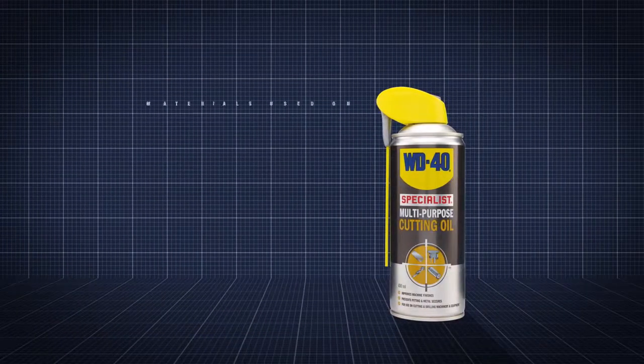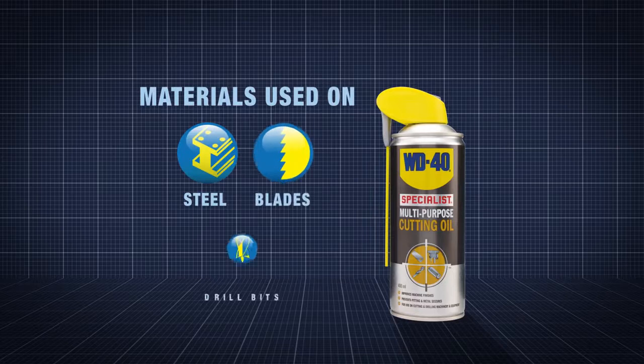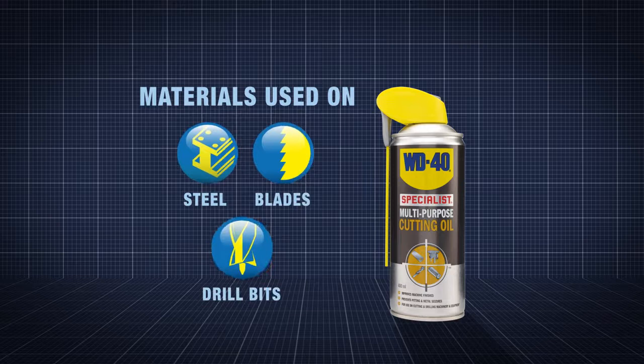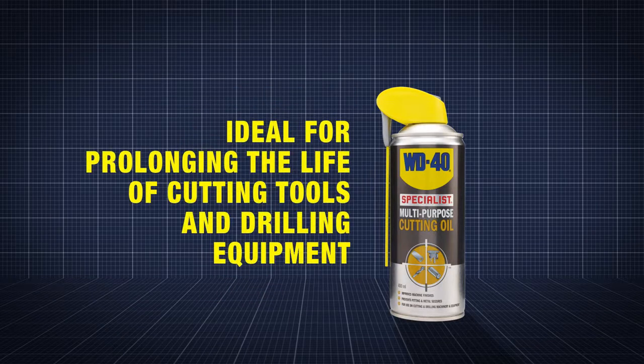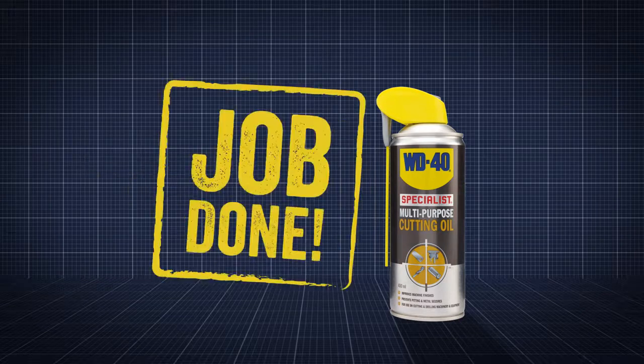WD-40 Specialist Multi-Purpose Cutting Oil is designed for use on steel surfaces, cutting blades and drill bits. It's ideal for automotive workshops seeking to prolong the life of cutting tools and drilling equipment. Job done!